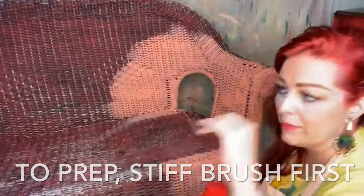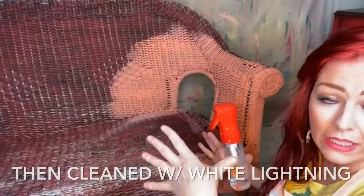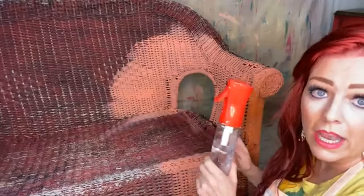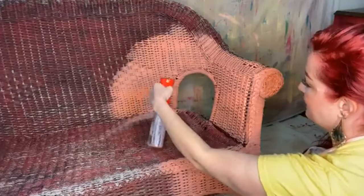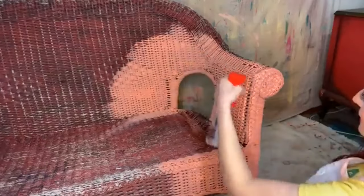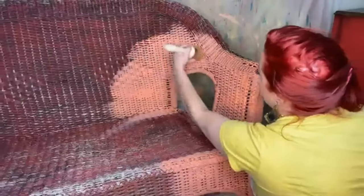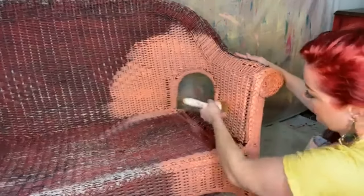I first took a stiff brush — not a wire brush because that'll ruin your wicker, but a garage brush — and rubbed all the excess little things off. Then I cleaned it with White Lightning, very well saturated it, wiped it back, rinsed it off, let it dry, and that's how we got to here. Now I'm putting on the paint. I'm going to use some vinegar water to spritz it, and what that's going to do is get the paint to seep into these little crevices a little bit better.